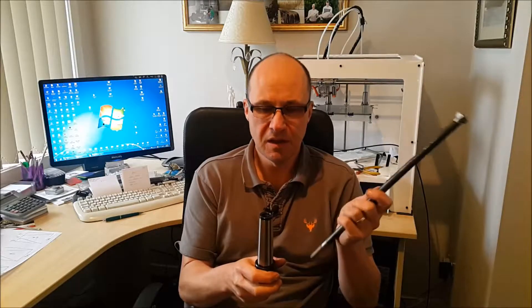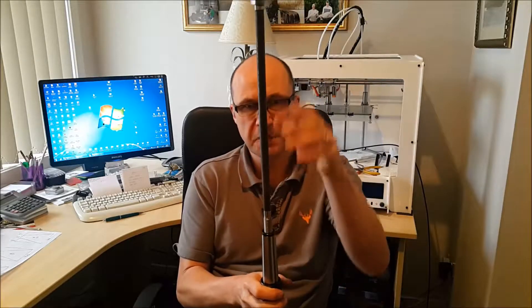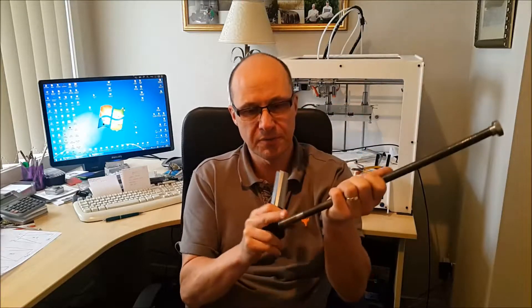The drawbar is used to pull this tool holder up into the head of the spindle. This is a Morse taper four, and it obviously threads into the top here from the top, and using two spanners you then pull the head up and pull this up into the head. Well, over a period of time the threads have got worn.